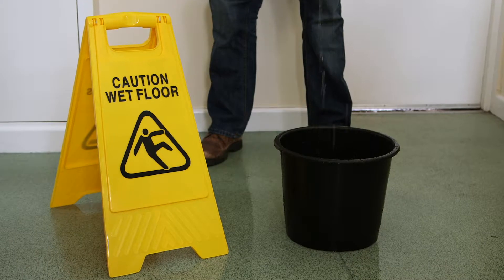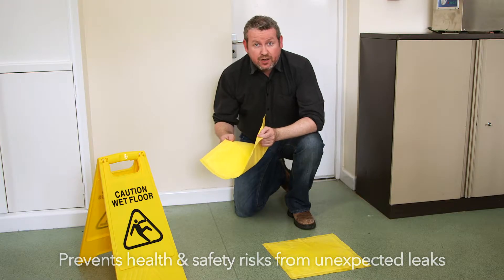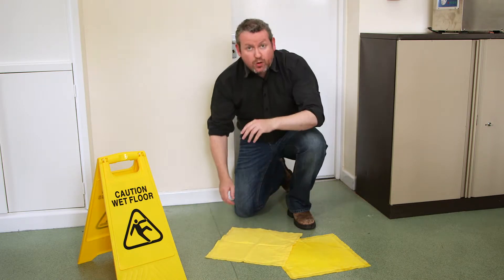Sudden and unexpected leaks can be a serious health and safety risk and they cause significant damage. Mr. Dam ThirstyPad is designed to absorb and capture leaking water. It's really easy to use — you just place it on the floor or anywhere you need to protect from leaking water.